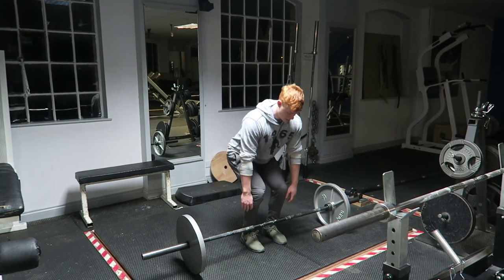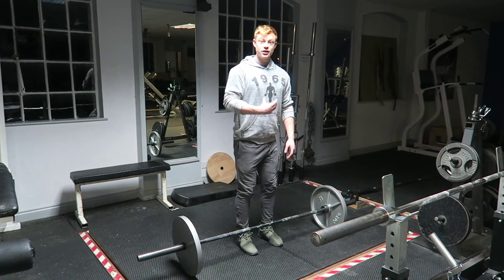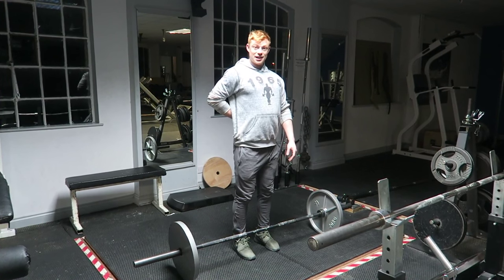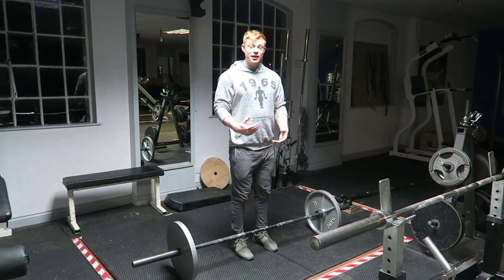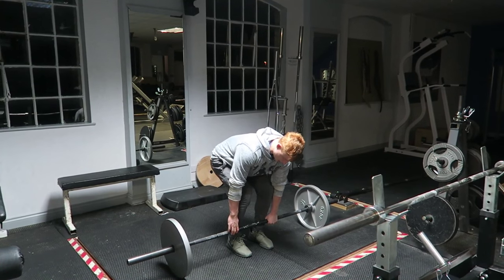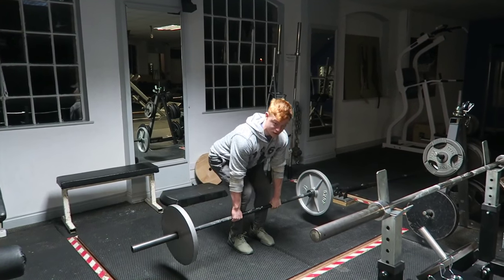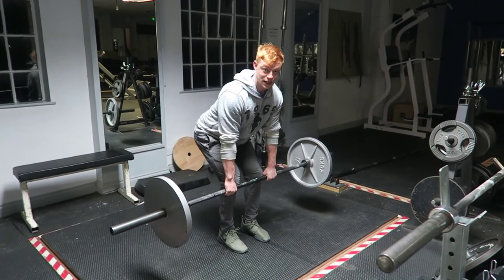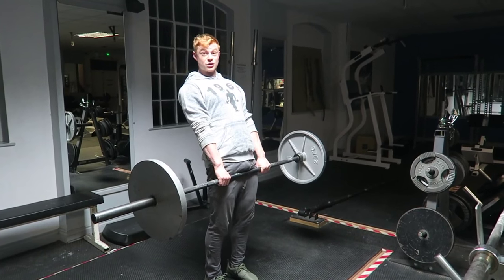Things to remember when we deadlift: chest up, head stays neutral, lower back nice and tight. I describe the deadlift in two parts. The first part is up the front of the shins — it's an extension of the knee.